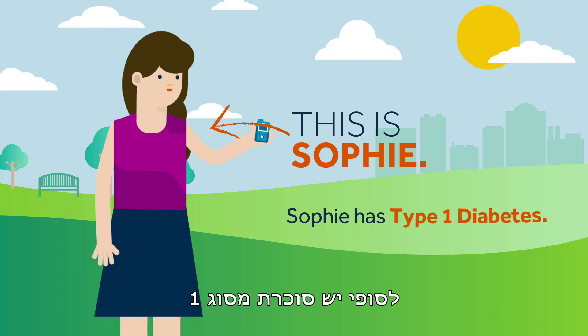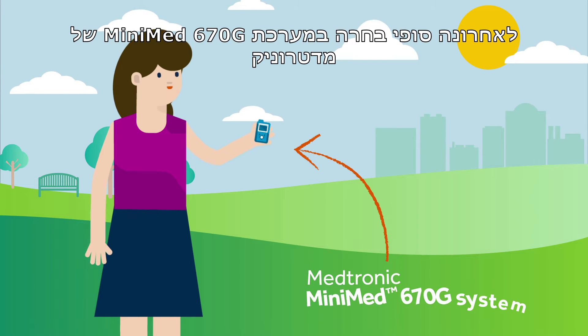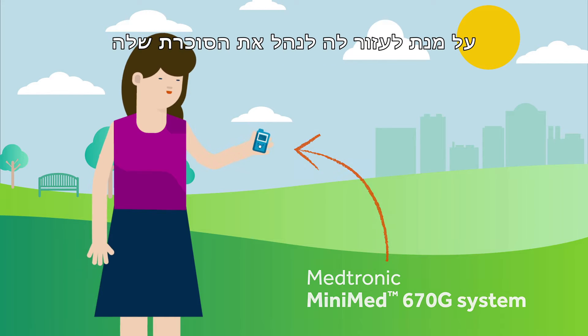This is Sophie. Sophie has type 1 diabetes. Recently, Sophie chose the MiniMed 670G system by Medtronic to help her manage her diabetes.